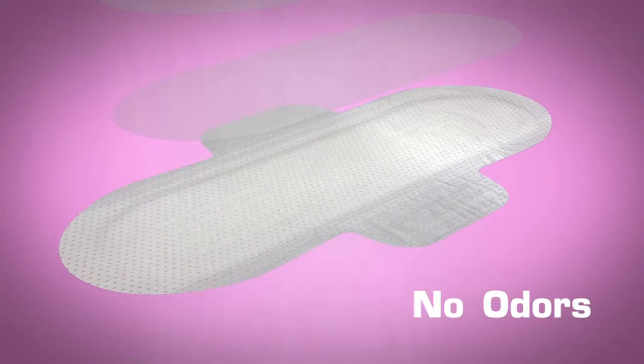Layer 4: Breathable layer. Bacteria hides and multiplies when it is not exposed to air. Our pads are breathable and they allow for air flow, therefore bacteria has nowhere to hide. No odors.